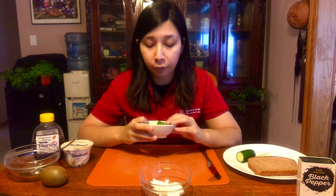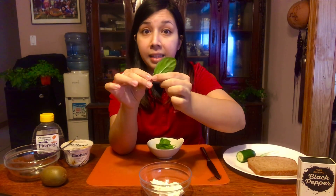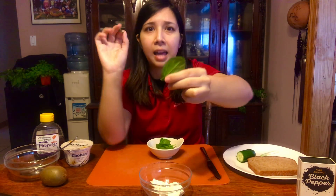The first thing we are going to do for our green cream cheese is take our baby spinach and remove all of these little stems. Super simple, just like that, and then set these aside because we don't need them. Do that with all of your spinach.